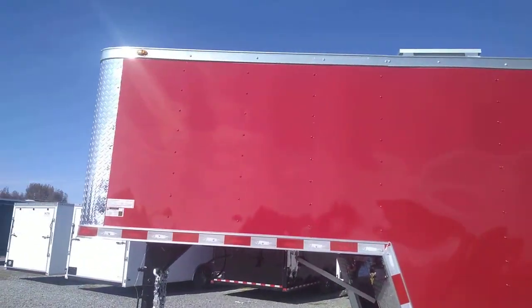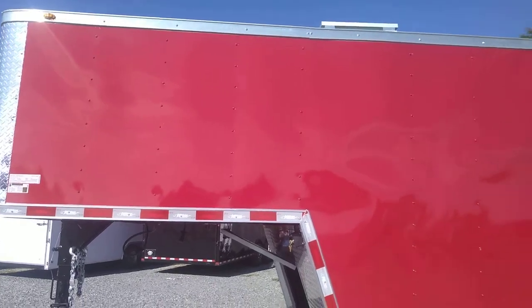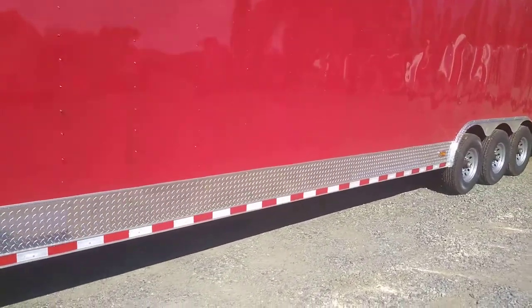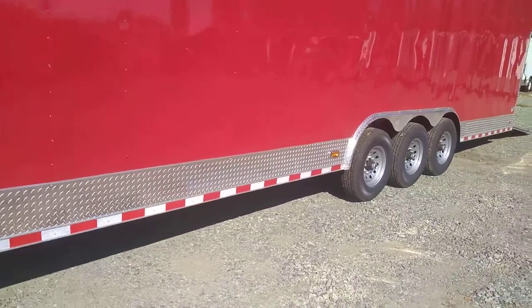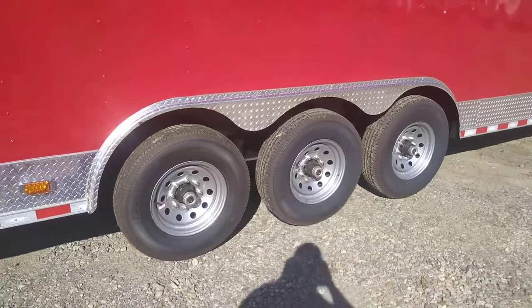As we come around the side, you can also see it has LED lights all the way around, so no incandescents. The bottom trim is your diamond plate — ATP sides and rear.